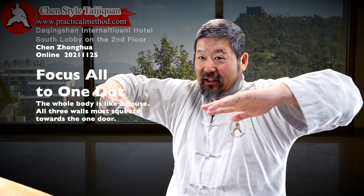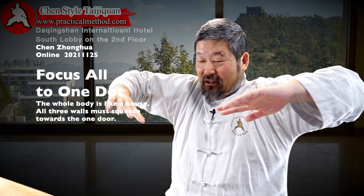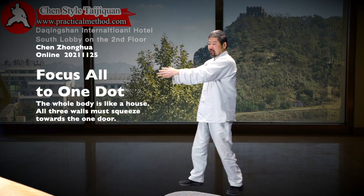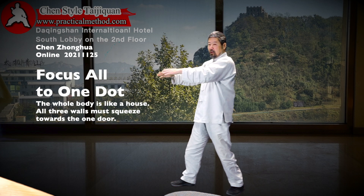You have to have the sideways here, shooting out this way. You also have that. Right now you only have this. At the beginning you must exaggerate it to create this — this is already a small move.